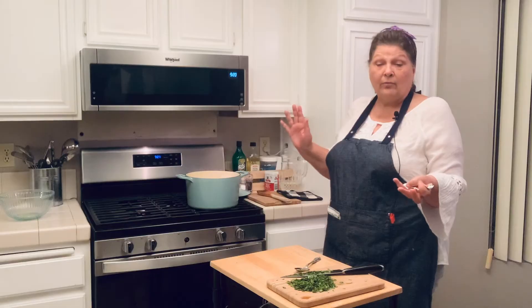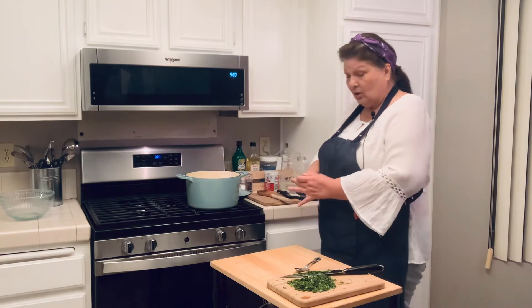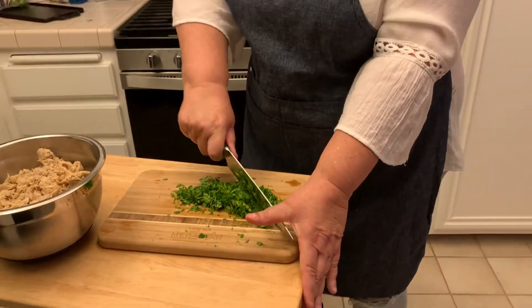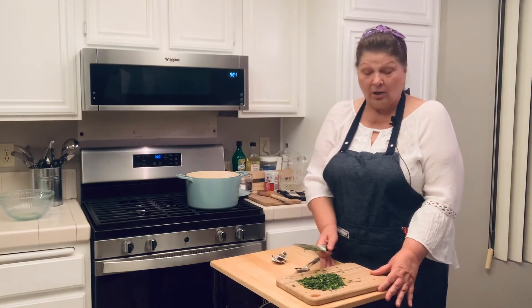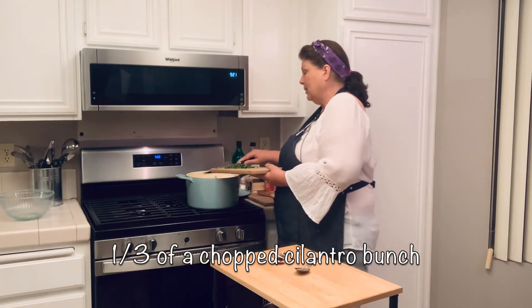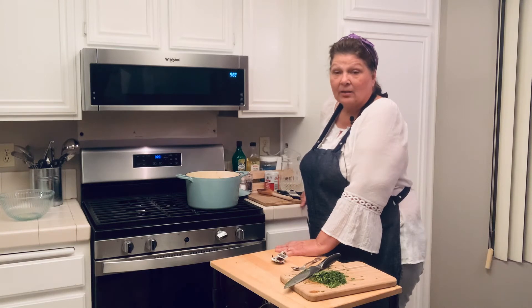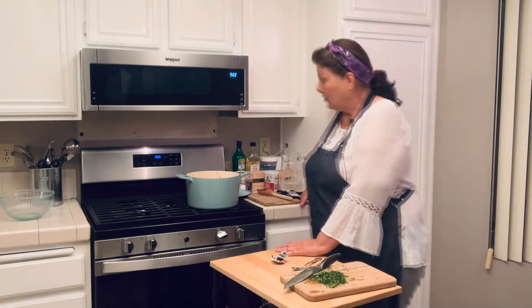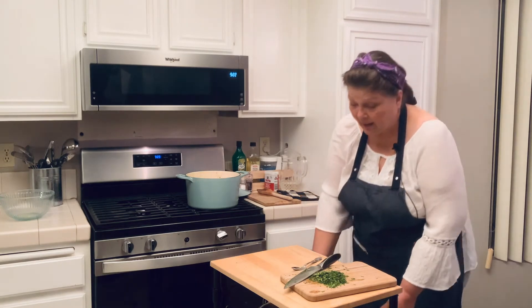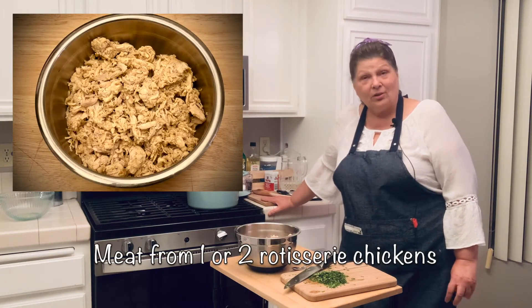You cook your vegetables to whatever stage of doneness you like — I do not like them cooked to mush, but that is entirely up to you. I have some chopped cilantro here and I am going to add about a third of a chopped bunch. I am going to turn the heat back up to get my soup back to a simmer, and we are going to simmer this until the vegetables are almost done. Then we are going to add chicken from one of those pre-cooked rotisserie chickens you can pick up at the store.